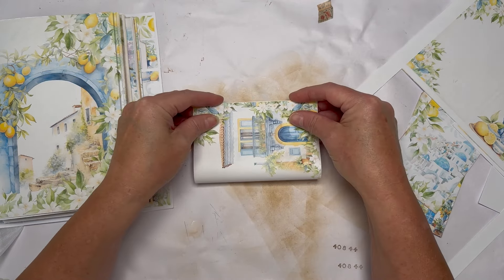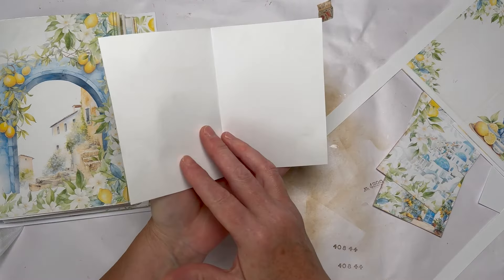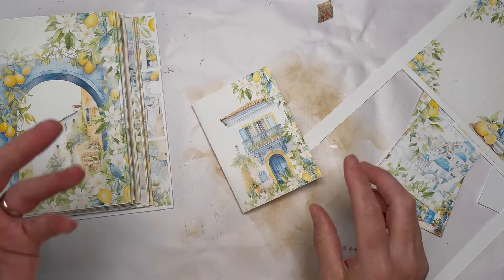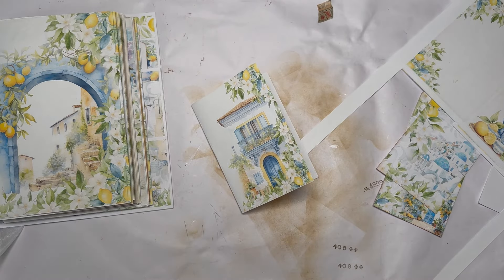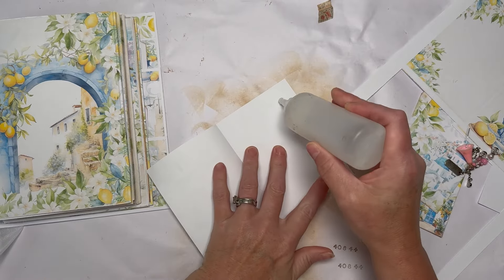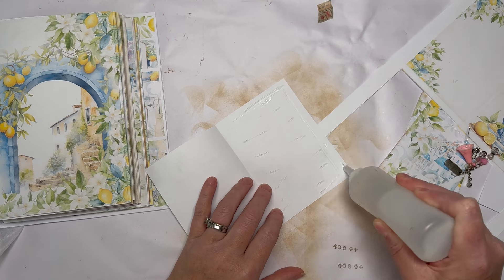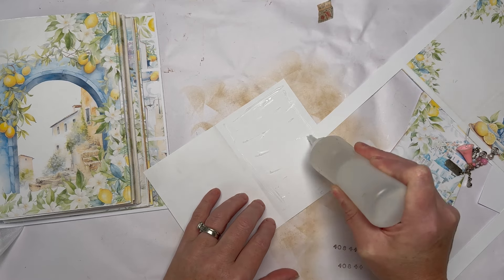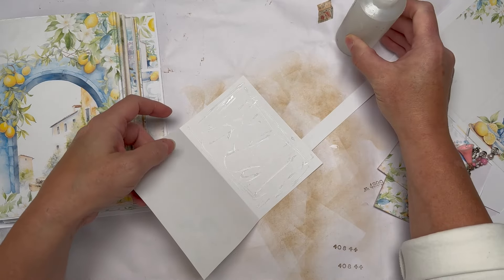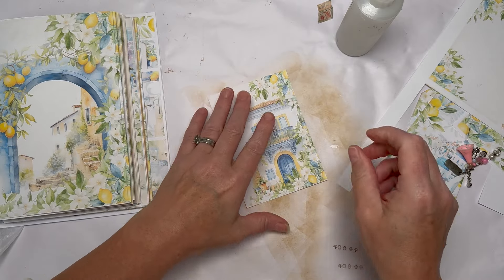I'm going to fold that — what would be a journal page — over. How cute would it be to make a miniature journal with miniature pages! But that's not what we're doing today. I'm going to glue this shut, which is just going to give me a little bit of strength for what I want to use it for. I'll fold that over and give it a good press.